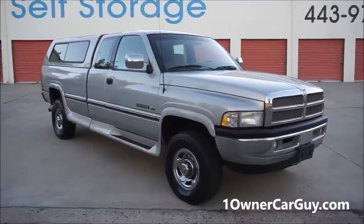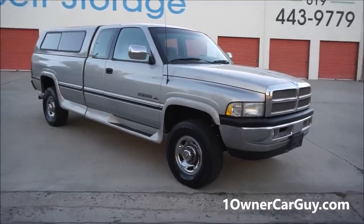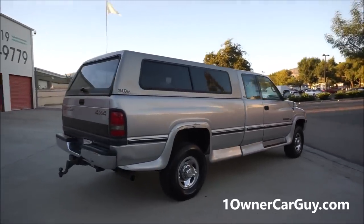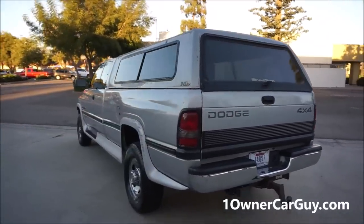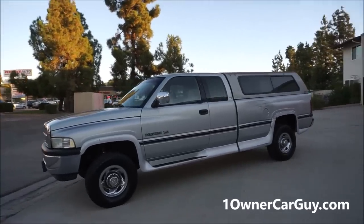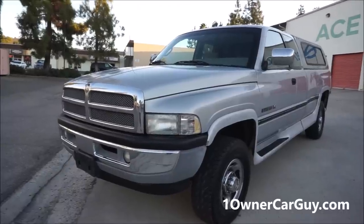OneOwnerCarGuy.com — and this is a review of the interior of this absolutely gorgeous 1996 Dodge Ram 2500, 4x4, one owner, 90,000 miles. I showed you the bumps and bruises in the exterior walk-around. This is going to be an interior video, but I like giving a walk-around of the exterior in the lowered light so you can see exactly how the truck shines. You can see the little ding in the front of the hood and the dent in the side of the bed. Nice truck, great tires, great everything.